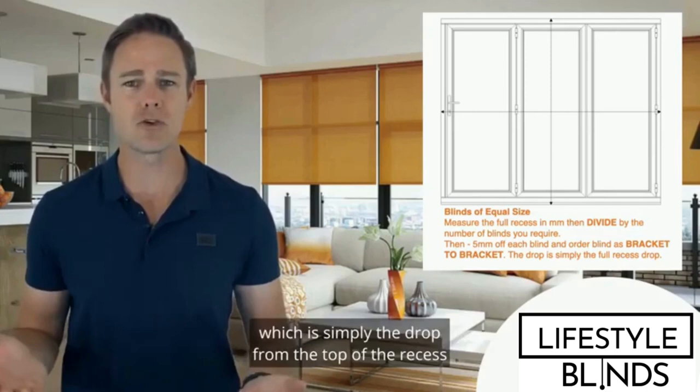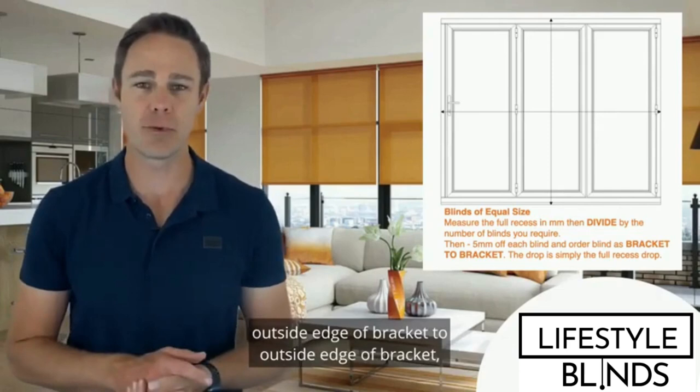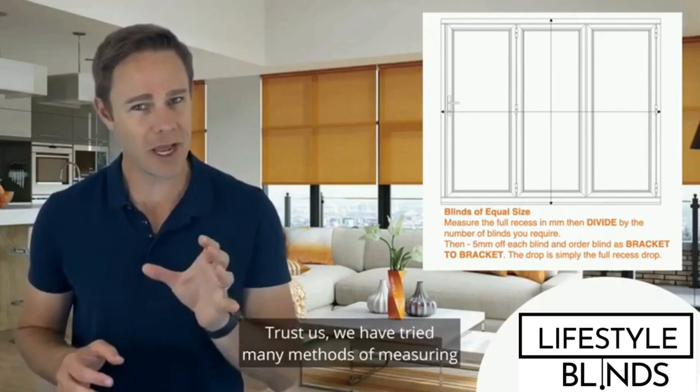Then measure the drop of the recess, which is simply the drop from the top of the recess to the floor. We then ask you to order the blinds bracket to bracket, which means the width of each roller blind — outside edge of bracket to outside edge of bracket — will be 995 millimeters wide. Trust us, we have tried many methods of measuring, and this is the best one we've found.